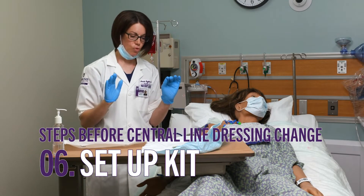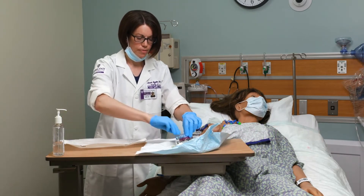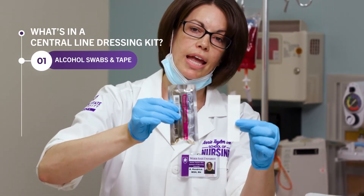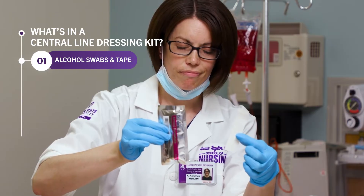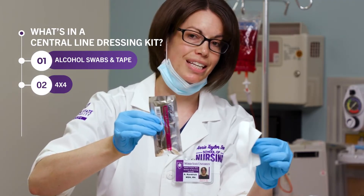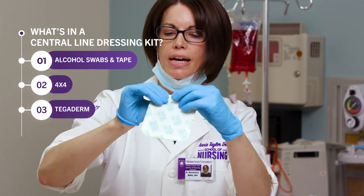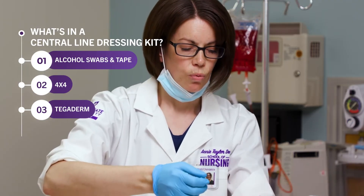Now I'm going to get my supplies set up. Inside the kit we have three alcohol swabs, a piece of tape to use at the end after placing the new Tegaderm to help make sure it's really secure, and a four-by-four that I can use to pick up the lumens to clean underneath while maintaining sterility. We also have a Tegaderm — I'm going to bend back the plastic piece to make it easier to grab later — and our chloroprep.